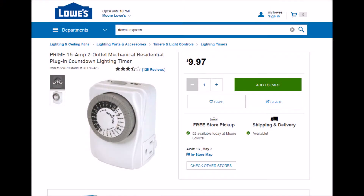You can pick these up pretty cheap at Lowe's. I prefer the mechanical ones versus the digital ones — I've had too many problems with digital timers. Mechanical ones haven't let me down. Hey, thanks for watching this video.